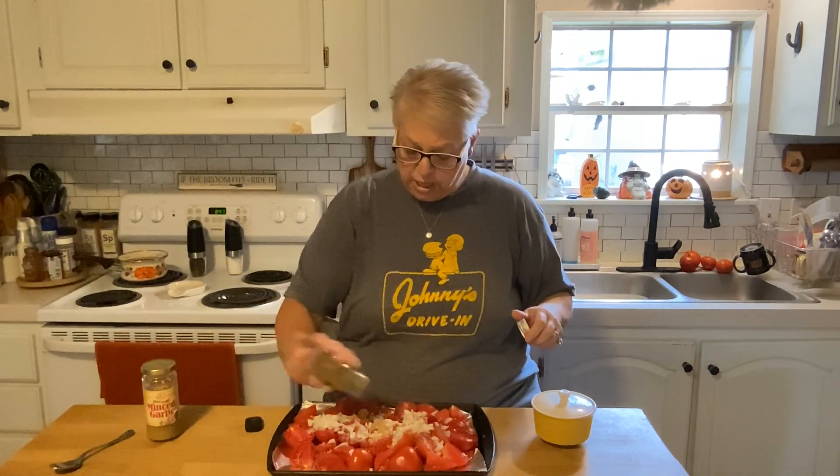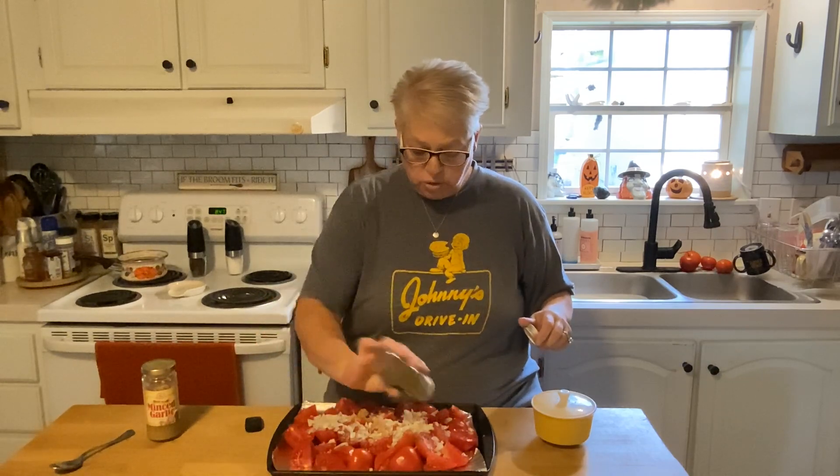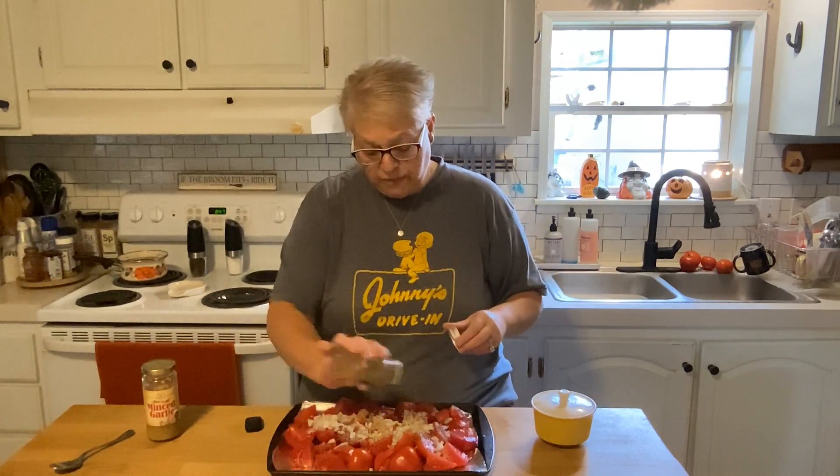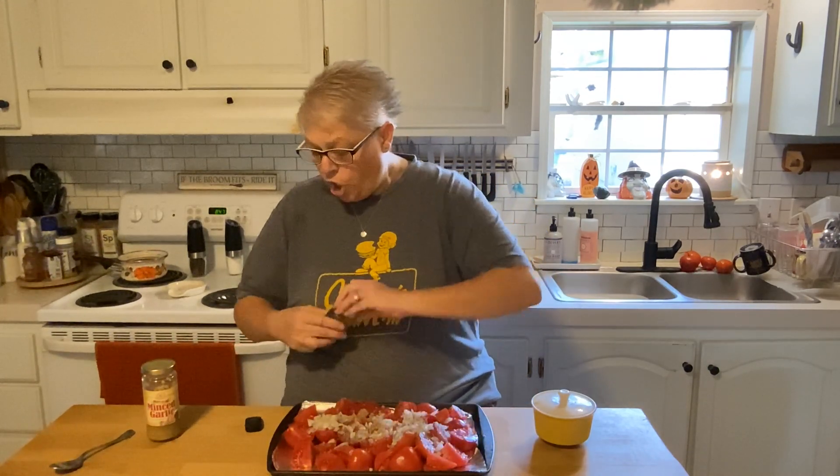Basil — now I don't have any fresh basil, so I'm just using the dried. Fresh basil would be amazing but I don't have any on hand. All right, so that's it — 400 degree toaster oven. I'm going to give them probably about 15 minutes and then I'll be back to show you what we're going to do next.